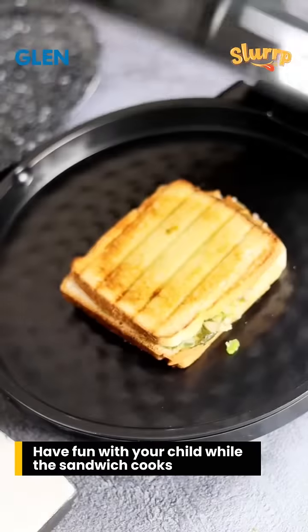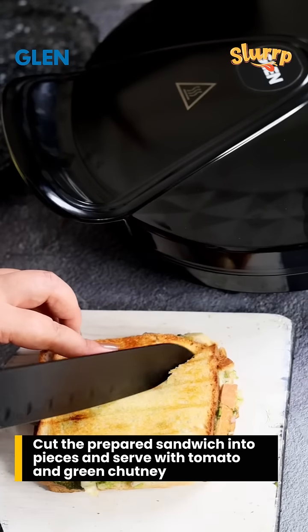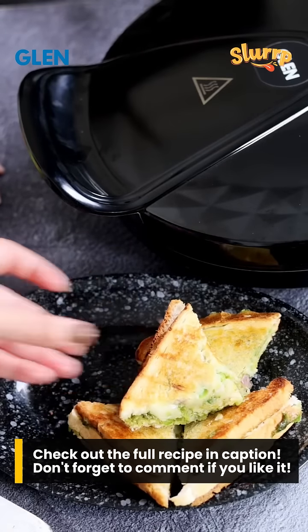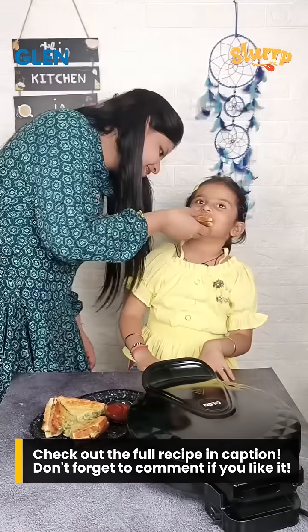The sandwich is well toasted and my daughter is excited to taste it. Let's cut it and serve it with tomato sauce or green chutney — that is dhania pudina chutney. Check out the full recipe in captions. This is really delicious. You should definitely try out this recipe for your kids' lunchbox.